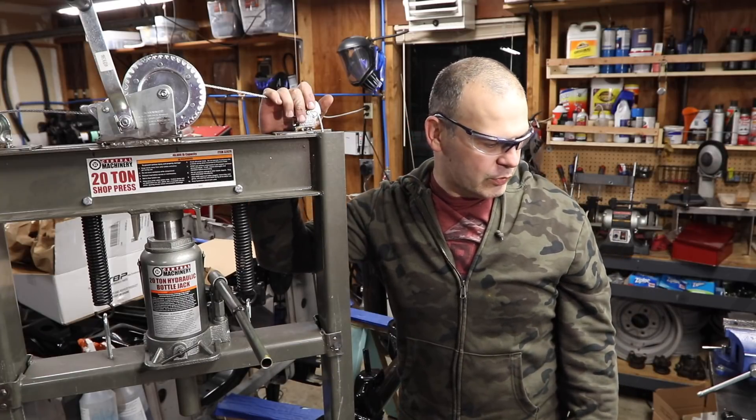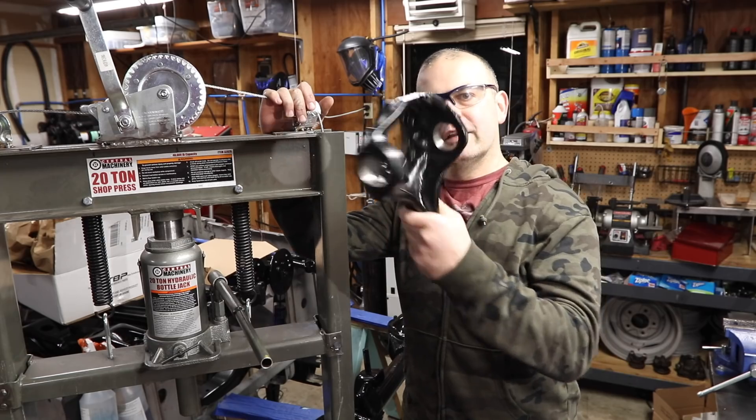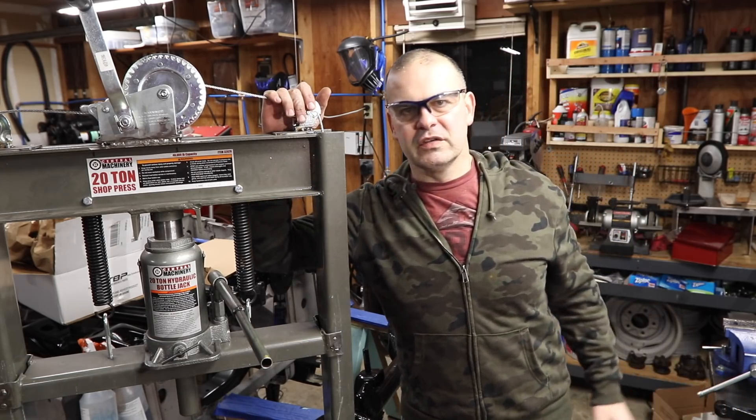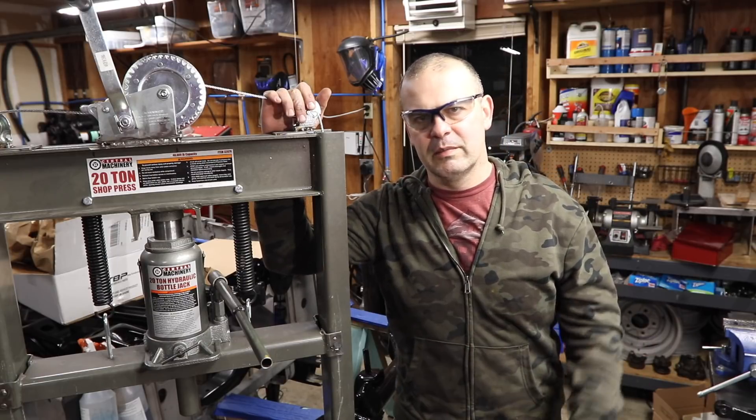Hey everyone, welcome to Matt's Garage. Today we're doing a ball joint installation onto your Dana 44 front knuckles. I can't find a lot of good videos of it out there — they're either poorly lit, shaky, or there's music in the background.